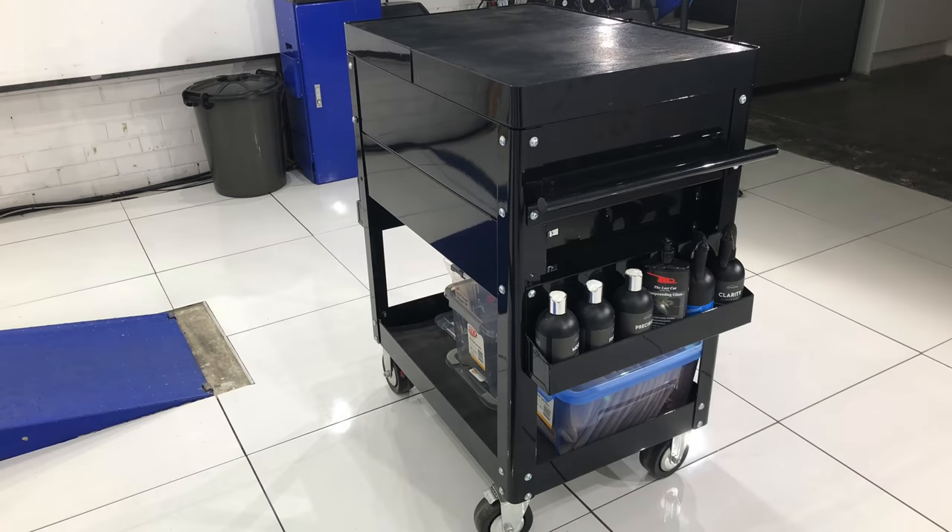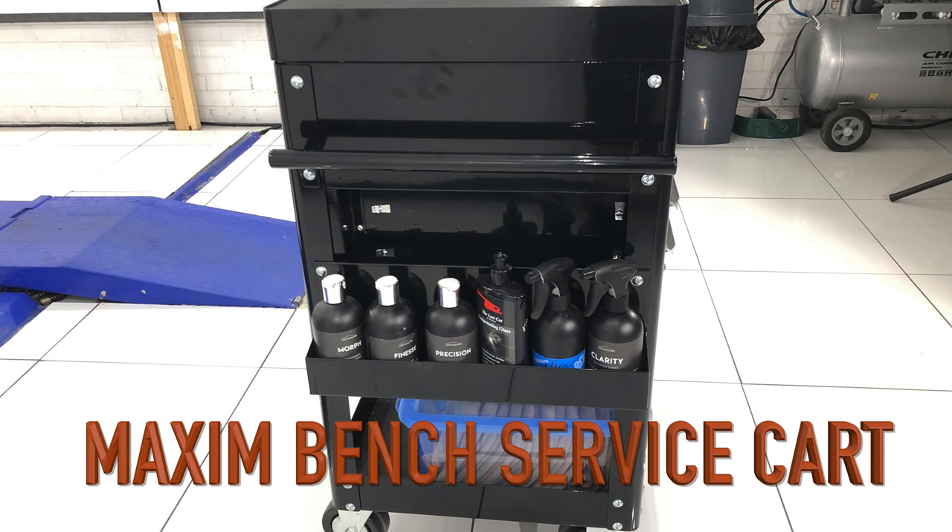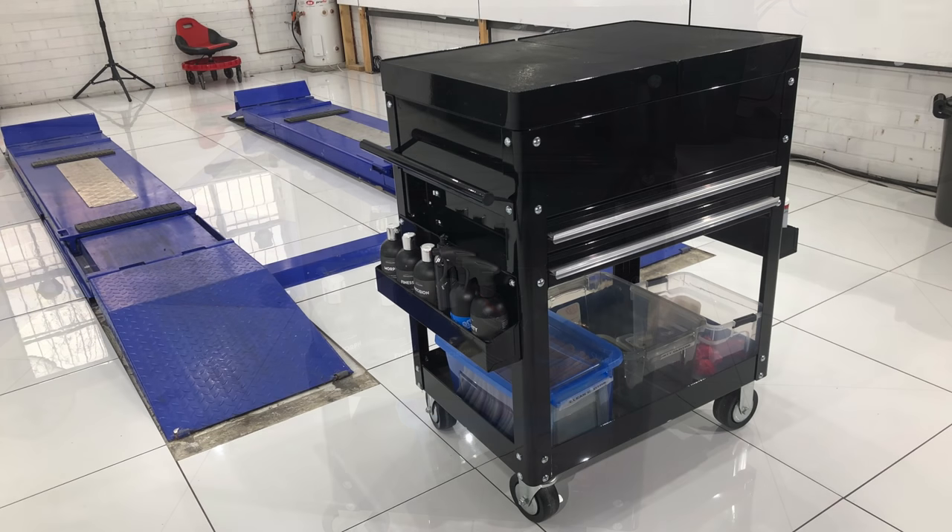There's a link in the description box to where I bought it. It's called the Maxim Bench Service Cart and you'll see a page coming up shortly which you can pause if you want and have a look at the specifications and features.